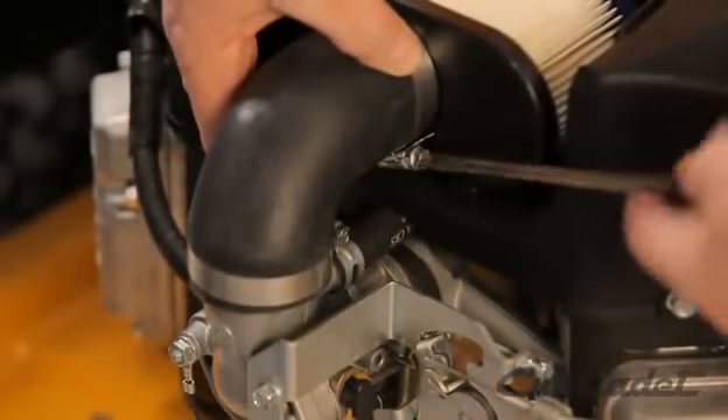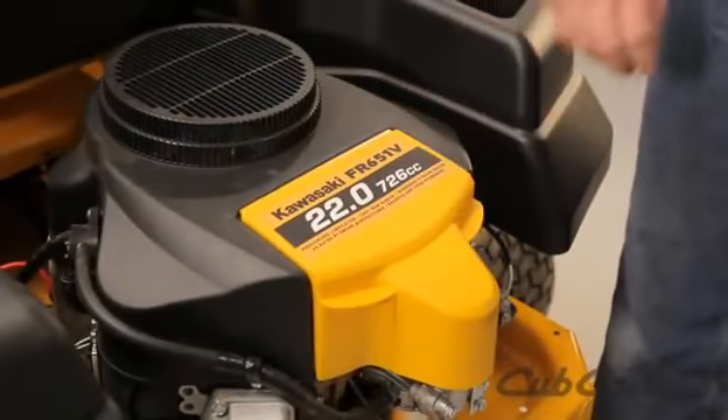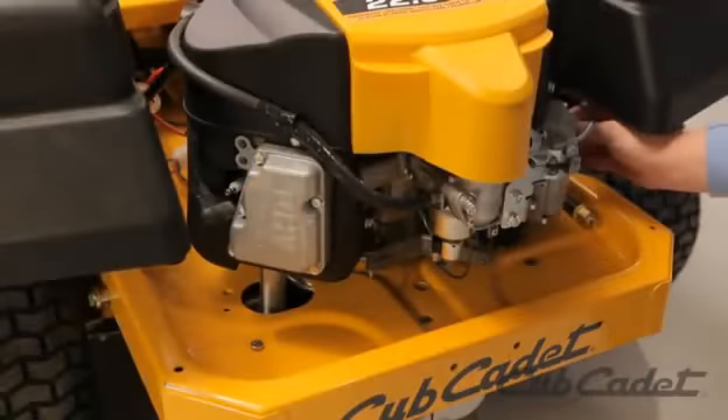Reattach the hose clamps on the air filter hose and close the access door on the back of the engine. Reconnect the red cable to the battery and the spark plug ignition wires.